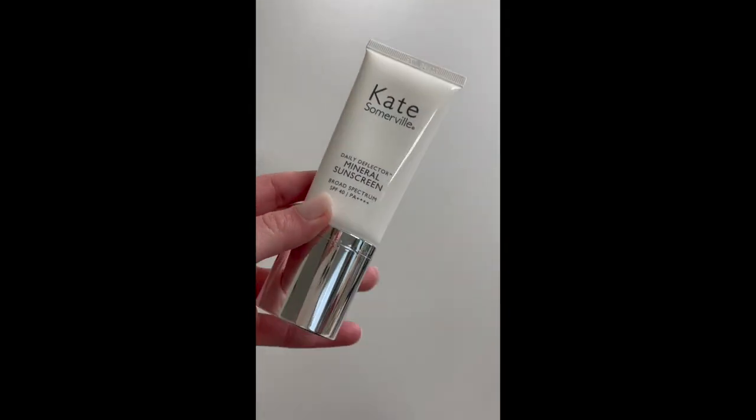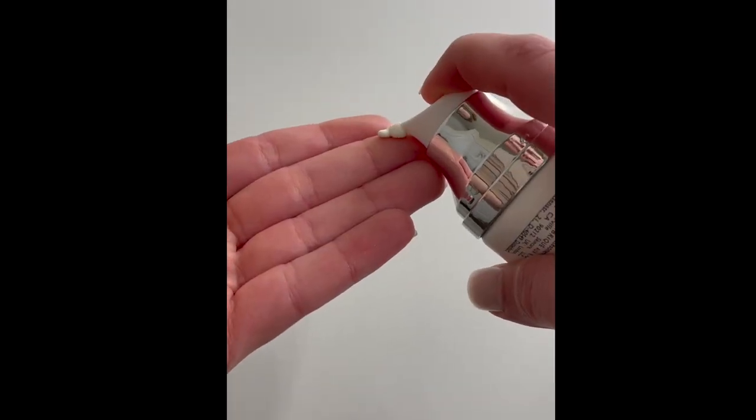To finish up the morning routine, I'm going to apply my sunscreen — the Kate Somerville Daily Deflector Mineral Sunscreen, SPF 40. This is obviously important to incorporate into your skincare routine to help prevent harmful rays, cancers, fine lines, wrinkles, etc. But it's also especially important when you're using anything that makes your skin more sensitive to the sun — for example, vitamin C, retinol, AHA, BHA — all of those can make your skin a lot more prone and sensitive to the sun.